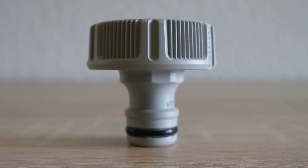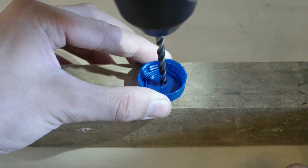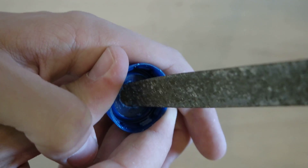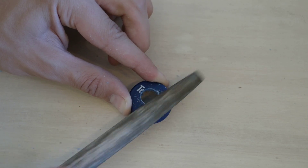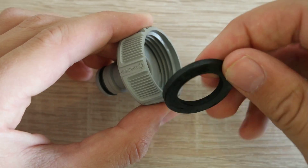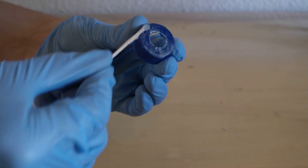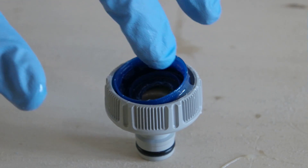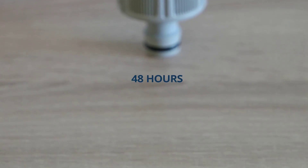Now it's time to start with the construction of the nozzle, which is the adapter between the rocket and the launch pad. Just drill a hole into a bottle cap and increase the diameter to 14 millimeters. Remove the seal from a tapnet adapter and glue the bottle cap into it using epoxy resin. Let the nozzle cure for at least 48 hours.